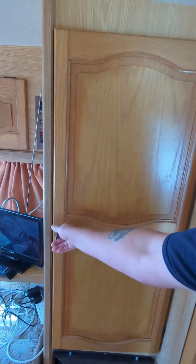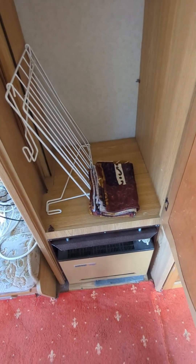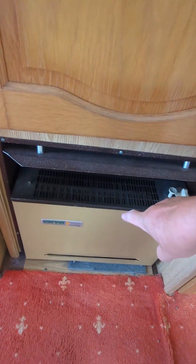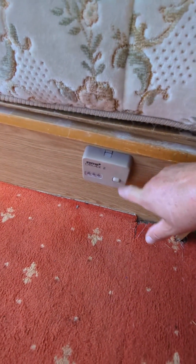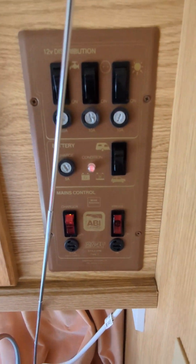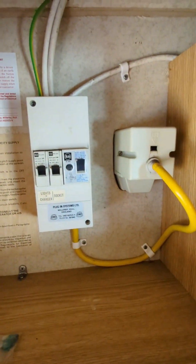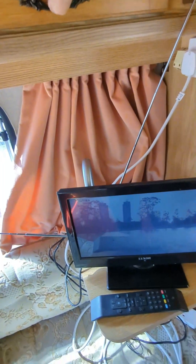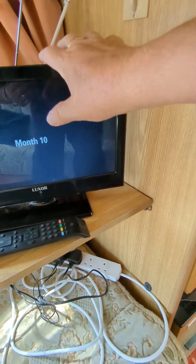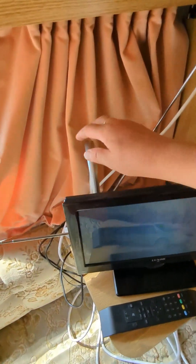There's a nice big cupboard — put your gear in there. Curtains for the awning. Gas fire. There's your water heater. There's your little control panel for your lights, water and electrics. There's your fuse box. I'll put the TV on to show you the electrics are working — TV's working. That does come with the caravan. Fully remote. Powered aerial.